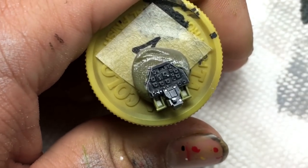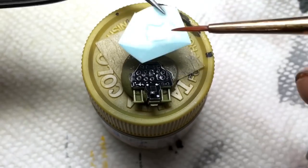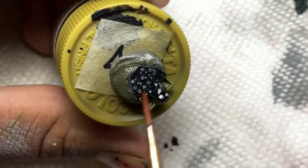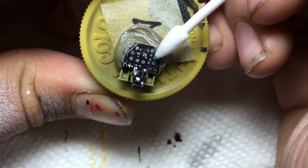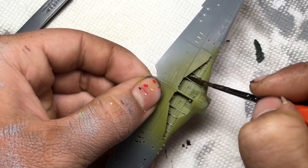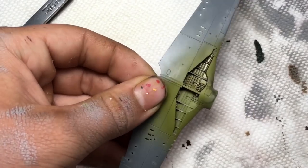After giving the cockpit a gloss coat, I used Microset and Microsol to apply the decals, which conformed very well. With all painted surfaces gloss coated, I mixed a wash using a burnt umber artist oil and mineral spirits, and applied the sludge wash to the painted areas.